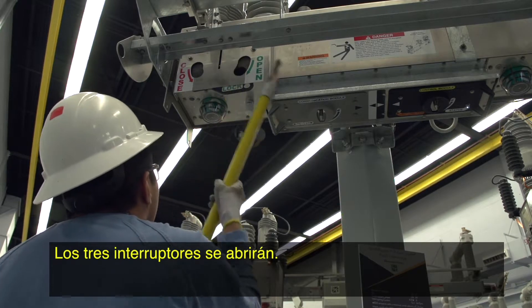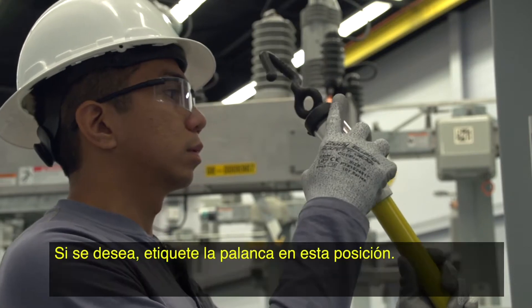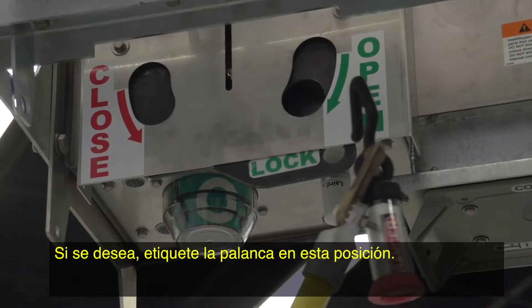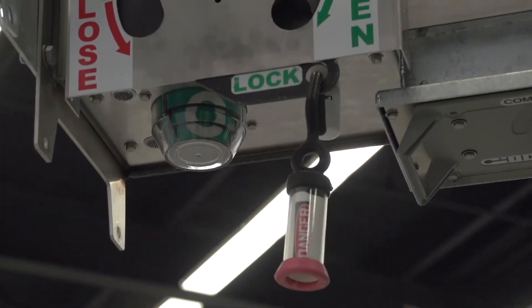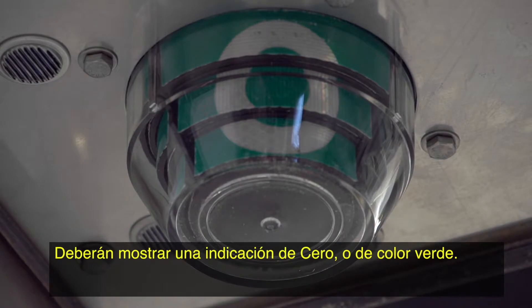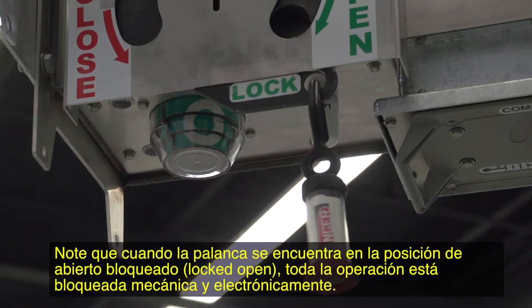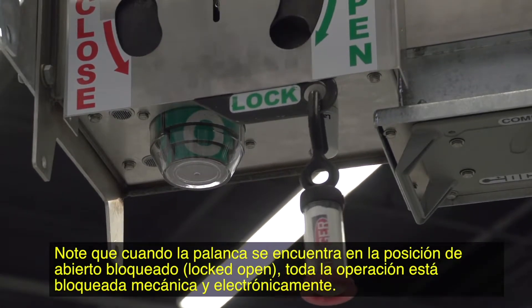The three interrupters will open. When in lock-open position, a mechanical block on each actuator prevents the actuator from being closed. If desired, tag the lever in this position. Check the interrupter open-close indicator — they should show a zero or green indication. Note that when the lever is in the locked-open position, all operation is mechanically and electronically blocked.